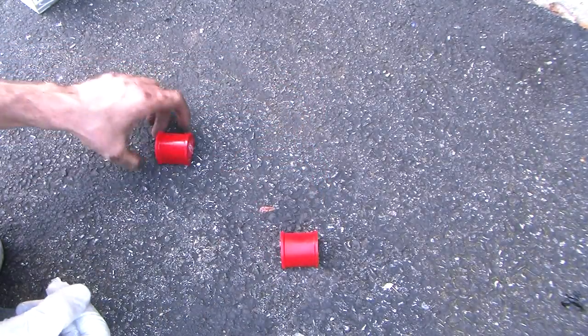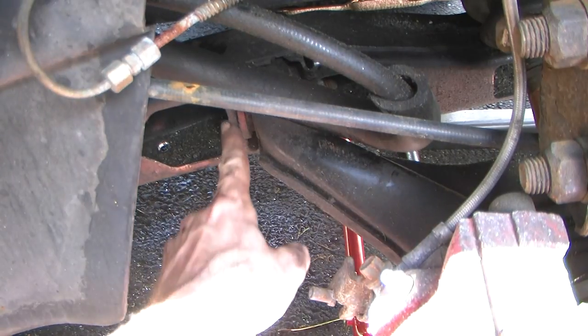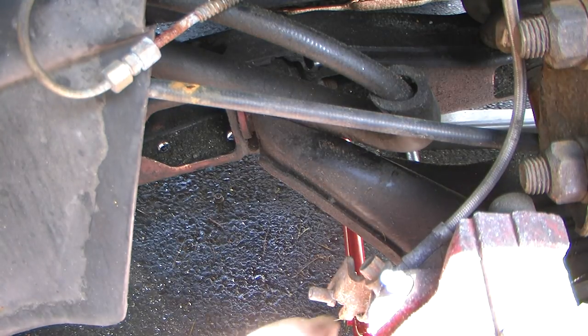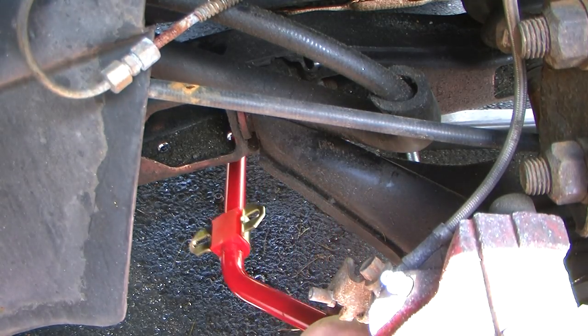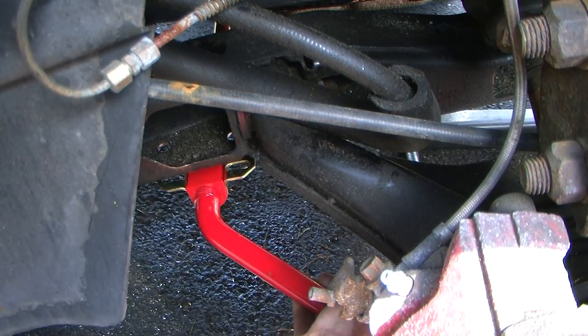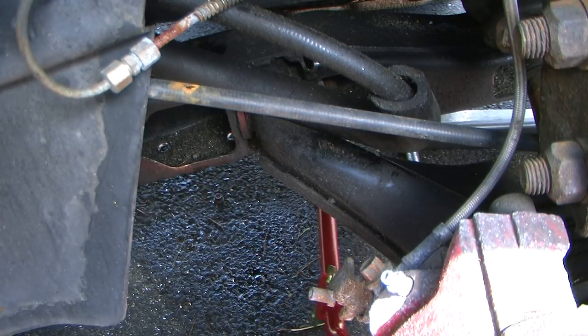Now we're ready to put these in. Now that we've drilled the hole with the 7/16 bit, you can actually see the opening. I've removed the wheel to give me a little bit better access. As you can see, it's almost as if it was meant to be — the holes line up right where this opening is so we can mount it up.